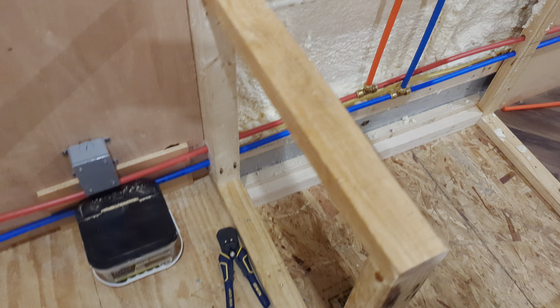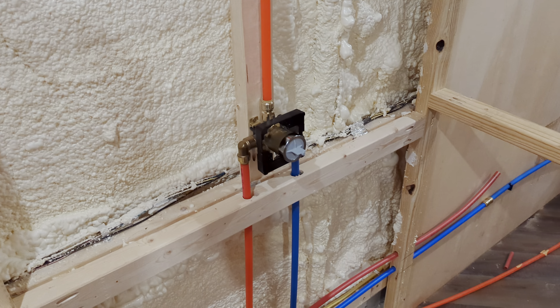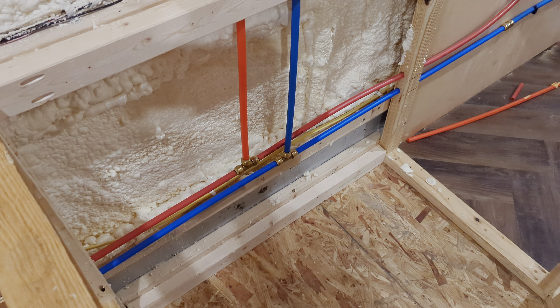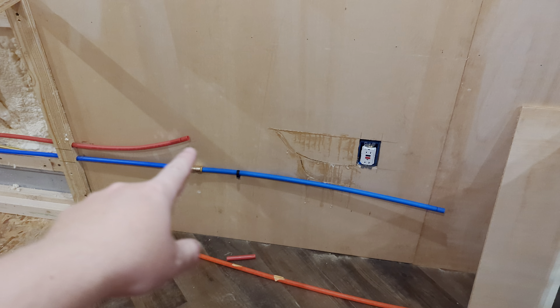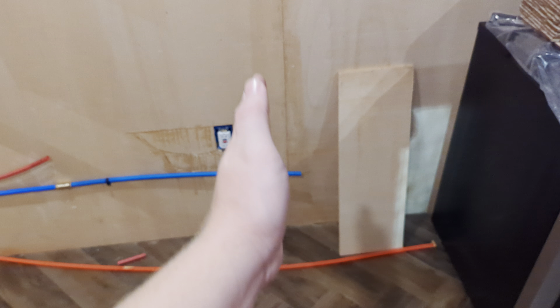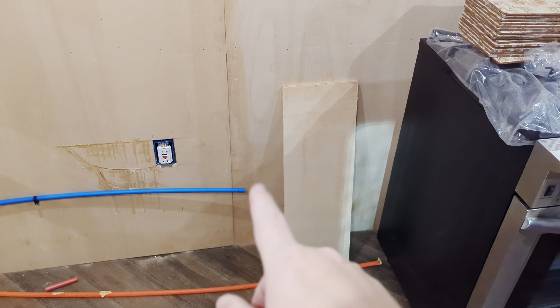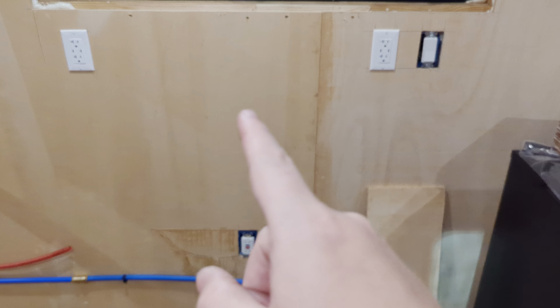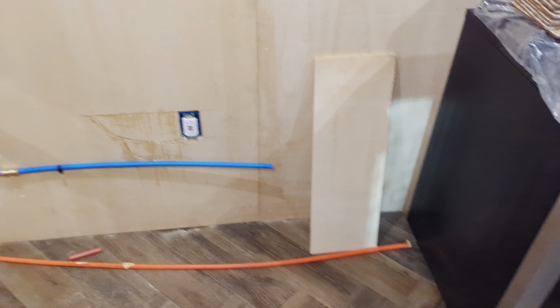It goes through that stud and into the wall section for the shower. We've got our shower head, our mixing valve, and then it continues on to the kitchen. That's going to be the last stop for the PEX lines. I've got to get another coupler to bring this over farther past the outlet, since cabinets are going to be sitting here. Pretty much right here is where we're going to have the valves for the hot and cold water for the sink, the pot filler up in the front of the bus, and the dishwasher.